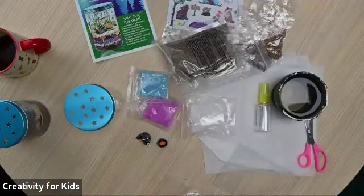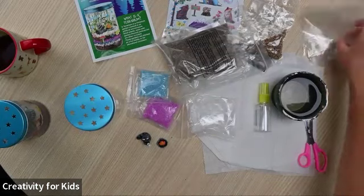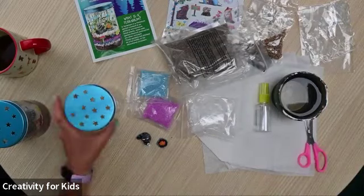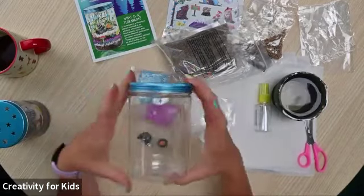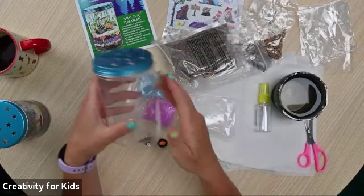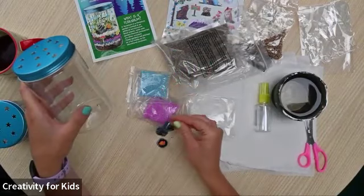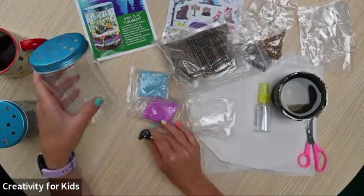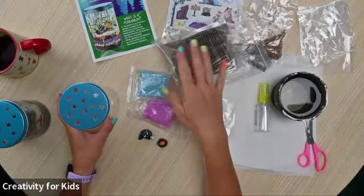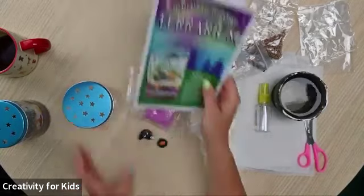If you do not have this kit at home, that's okay — you can still craft along with us. Just take a peanut butter jar or an old jelly jar or something that is clear, clean that out, and use that as your terrarium. You would just need to get your own soil, your own seeds, any little figurines you might want to put in, and maybe some stickers to decorate the outside.